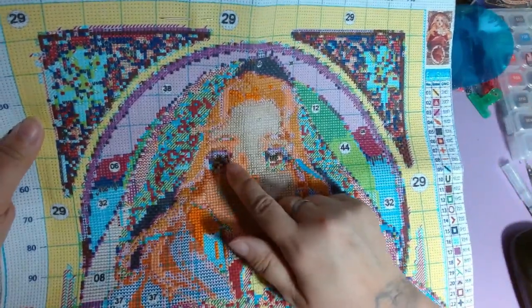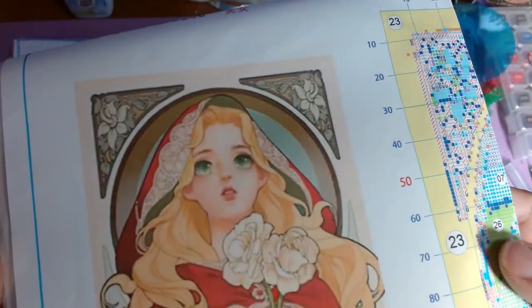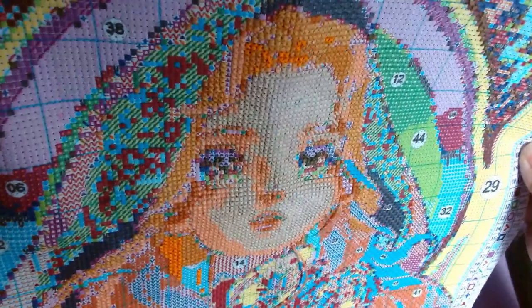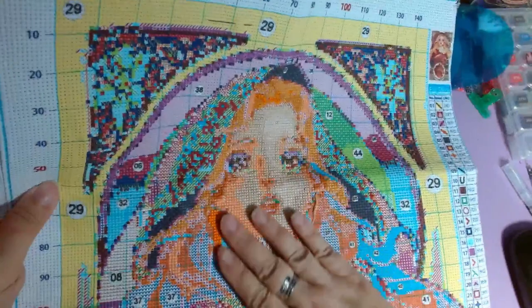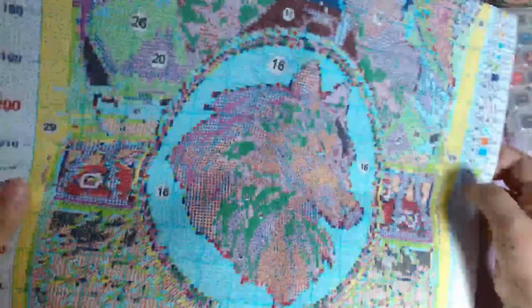I'm a little disappointed though because her eyes — in the picture they are like this bright, almost luminous green. And it looks like as I'm getting into her eyes on this, they're like browns. So that was a little disappointing. But I think it's all going to work out. Even if she has brown eyes, I think it's still going to be a pretty picture. I look forward to getting down into her cloak, into the flower, and into this emblem — the wolf. I'm tempted to skip down and just start on that next time I sit and stitch.